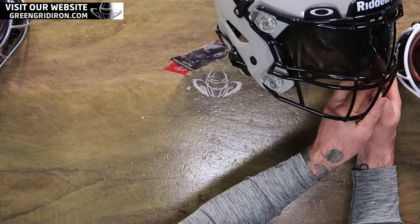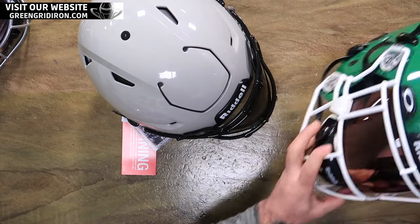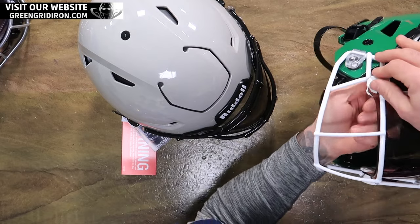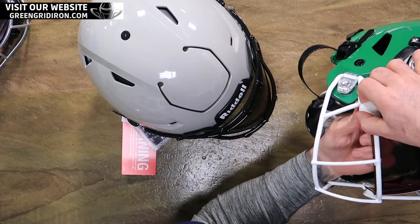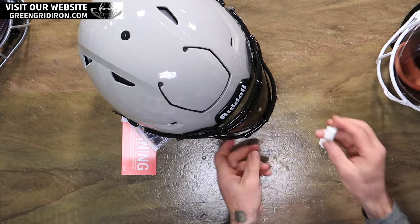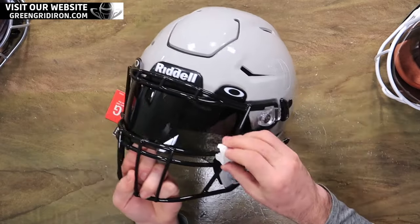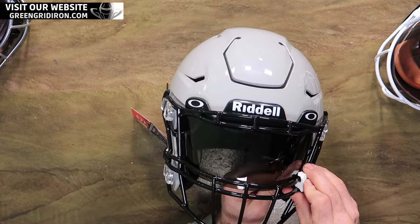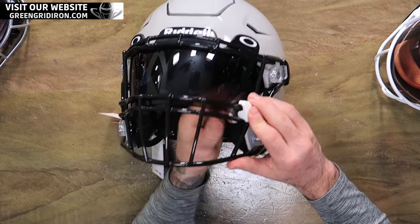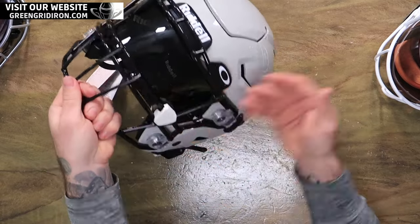You see how easy that was to slip into place. On this one I used the unbranded Under Armour clips. Take the clip, line it up with your hole, thumb screw on the inside, lock it down, and you're good.